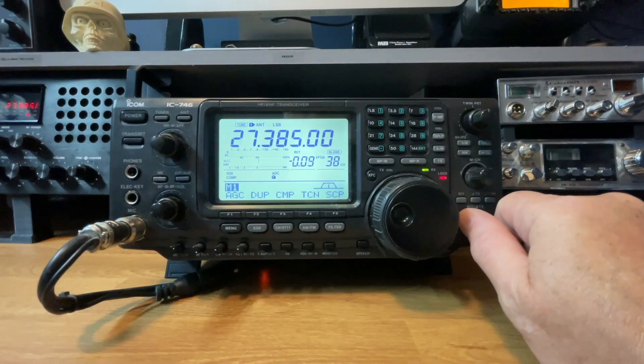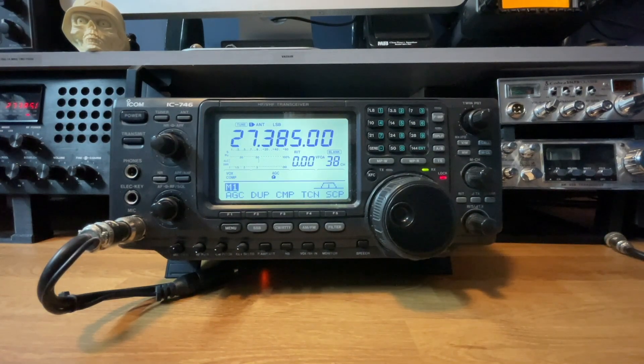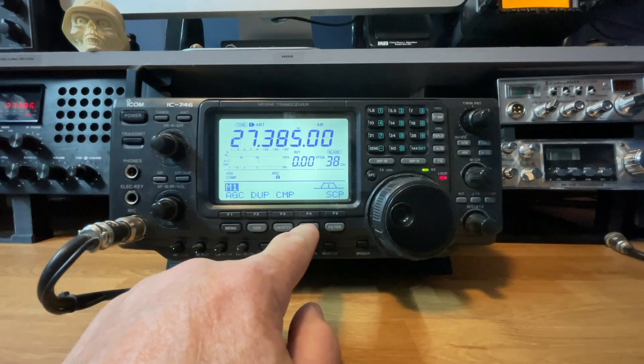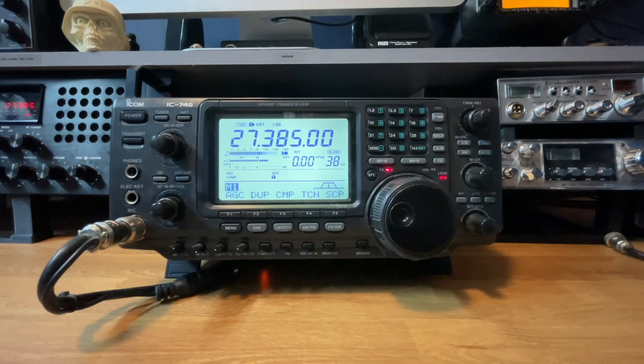This is the moment of truth then. I've put the radio back together and tuned it in to channel 38. It's receiving just fine. Proof in the pudding is whether this is going to transmit — fingers crossed. And there we go — I am on FM. Yes, it's transmitting. That's fantastic! It's a little exercise but I've done the job. I've been putting that off for I don't know how long. Those surface mount components really scared the life out of me, but as you can see, it now works on the 11 metre band.